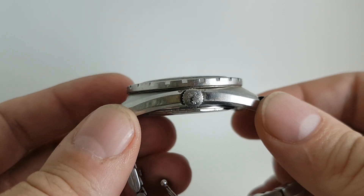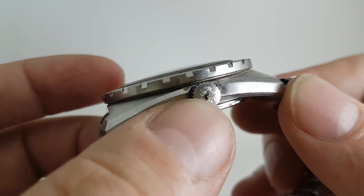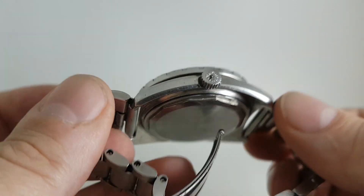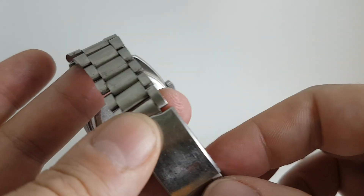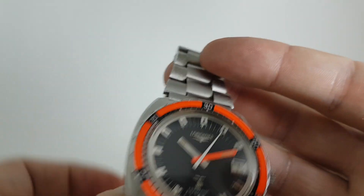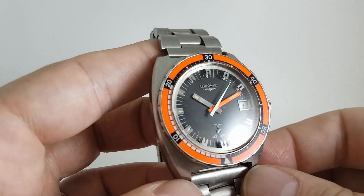This has got the signed crown, although there is a slight spot of metal stuck to the crown — nothing worth worrying about. The bracelet doesn't look to be original but it suits the watch. There's also a photo on our website of this on a NATOstrap.